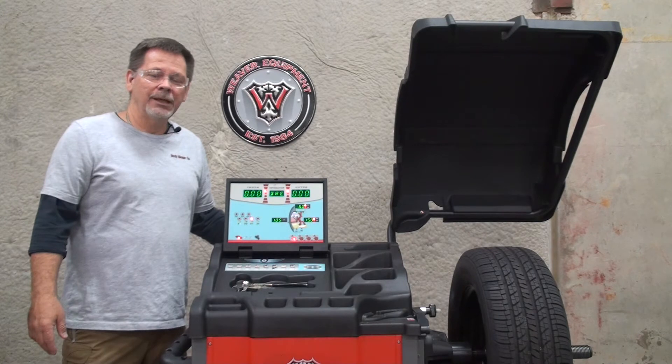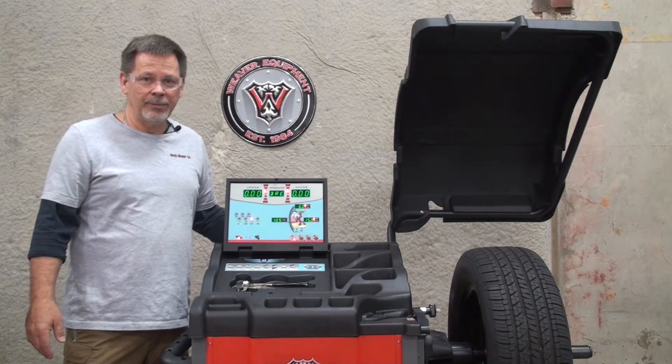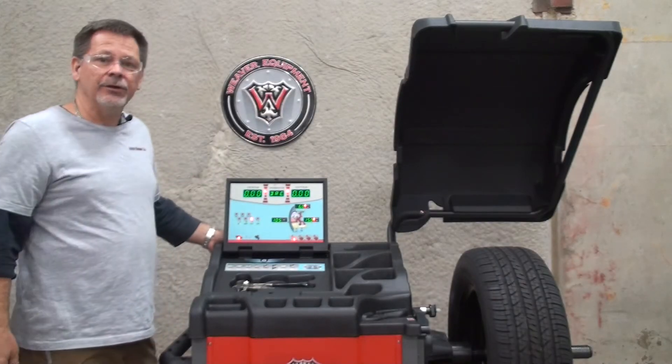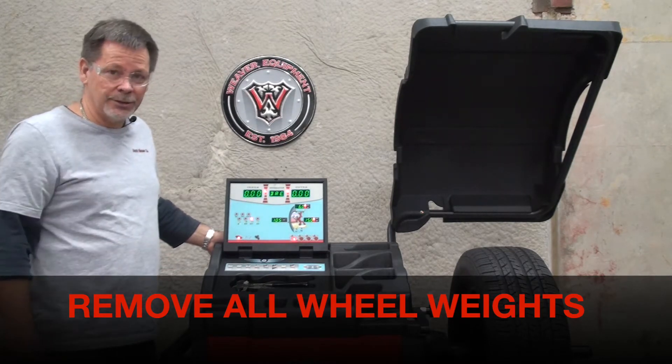Hi and welcome to DerekWeaver.com. In this video we're going to detail the calibration of the W977 balancer. In order to do that you'll need a 14, 15, or 16 inch wheel in good condition — not necessarily balanced, but in good condition.